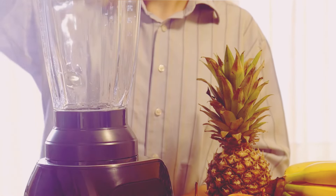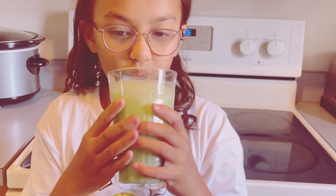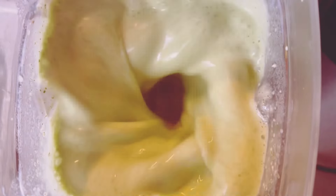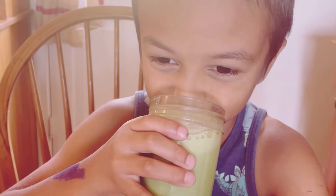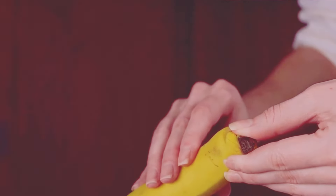Hey there, smoothie lovers! Welcome back to another delicious and nutritious recipe. Ready to kickstart your day with a burst of energy and a smile? Well, you're in the right place. Today I'm going to show you how to make a delicious and healthy breakfast banana green smoothie in just three minutes. Yes, you heard that right — just three minutes. It's packed with fruits, veggies, and protein. Let's jump right in and get started.